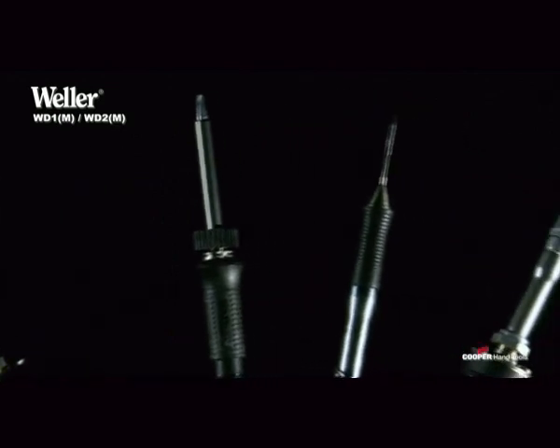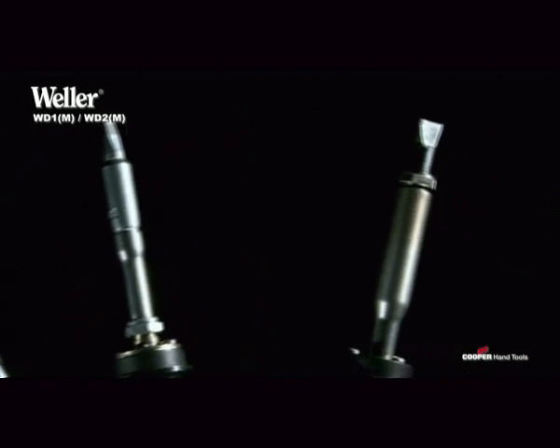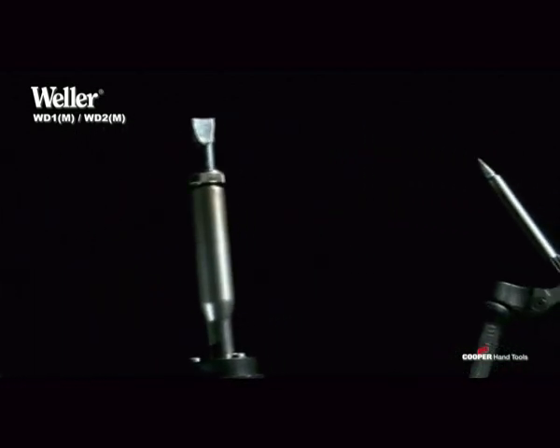An iron of up to 80 watts can be connected in each case to the one-channel soldering stations WD1 and WD1M.